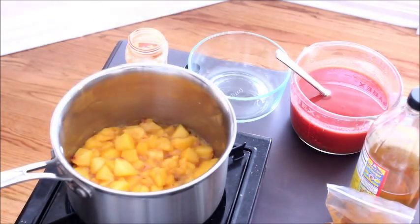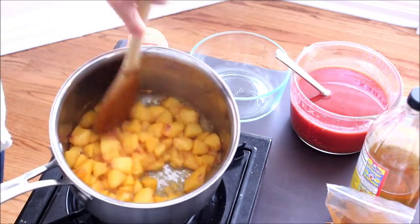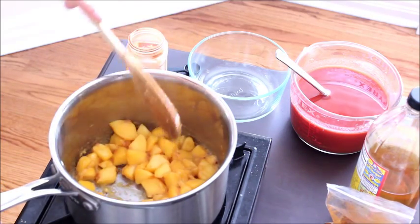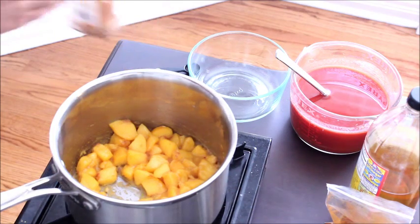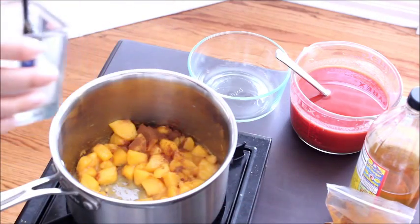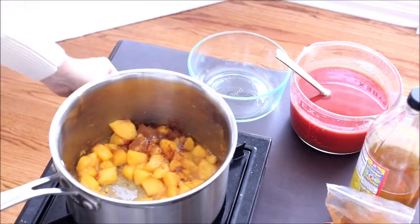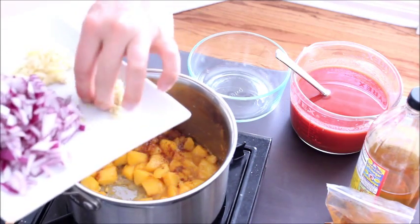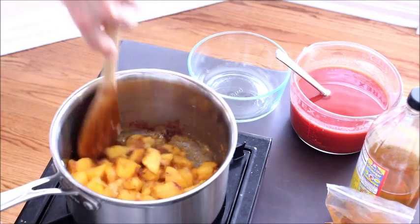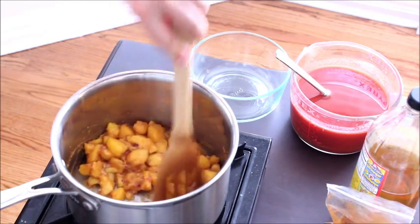After about three minutes, you can see the juices are coming out and the sugars are starting to caramelize on the bottom. Give it one more quick stir, then add in some ground cinnamon, the first part of your salt, and some fresh grated ginger. Stir it around so the cinnamon hits the heat of the pan, and keep stirring for another 30 seconds or so.